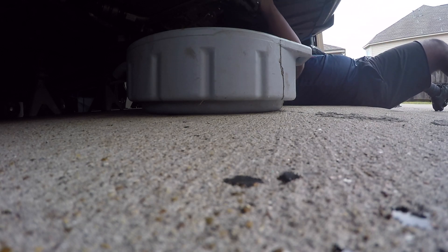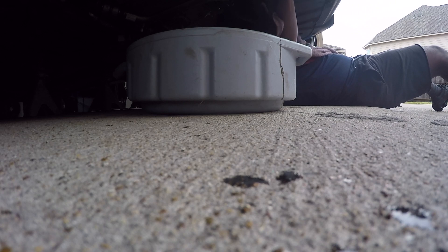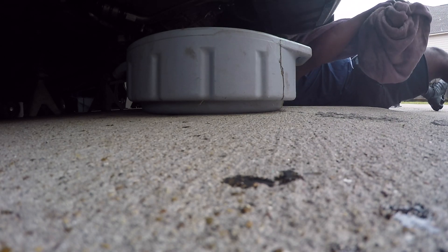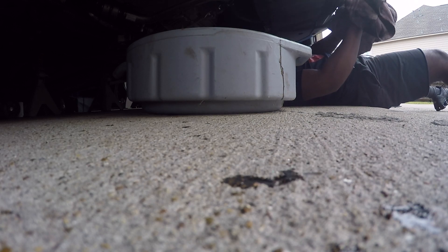I actually started to get the filter off with my hand, so we're gonna bring this over here and just keep turning. There we go — get the oil pan ready. It's running all down my arm. Let me get my towel. Oh no, the towel dipped in oil. Got that — good stuff.